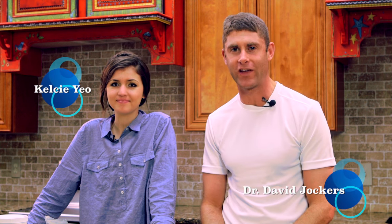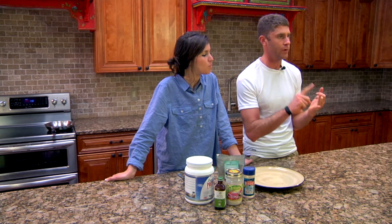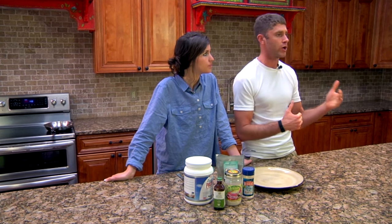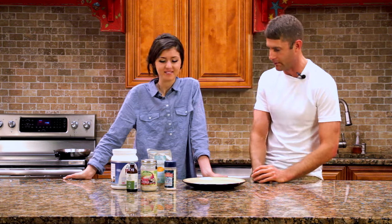Hey everyone, welcome back to the Supercharged Kitchen. Here I am with our food artist, Kelsey, and we're making protein-popping Powerballs today. This is a phenomenal recipe for anybody looking to enhance their performance, think more sharply, have more energy with their workouts, or if you're an athlete wanting to recover and perform better — this is your recipe. And simple, too. Kelsey, go ahead and take us through it.